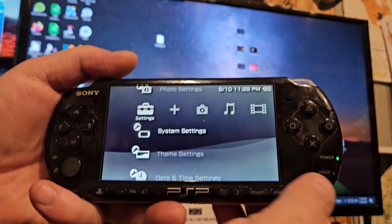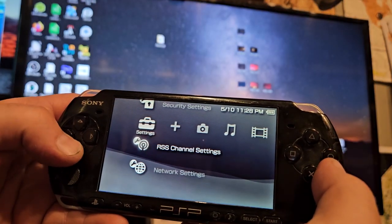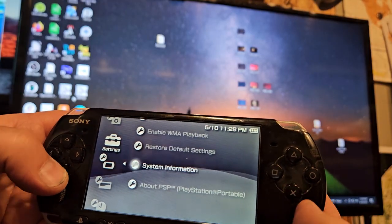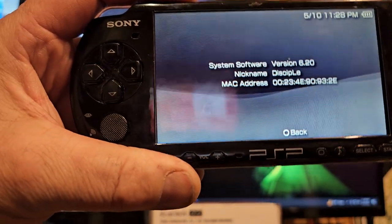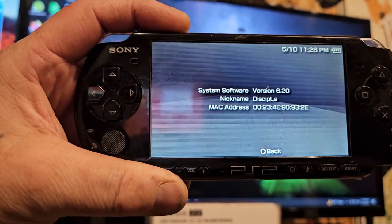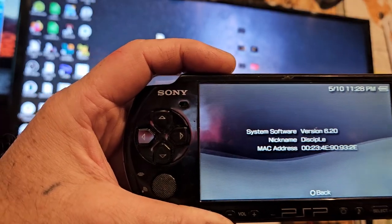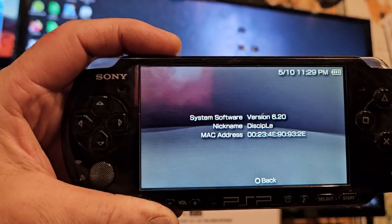Alright guys, so we're trying to update this thing and we're also trying to go ahead and do the jailbreak. I had to format the memory stick because somehow this thing got accessed by Rufus — I forgot I had it plugged in — and it tried to write Debian to the memory stick. Anyway, we're on 6.2 and in order to unlock this, we need to be on 6.61.